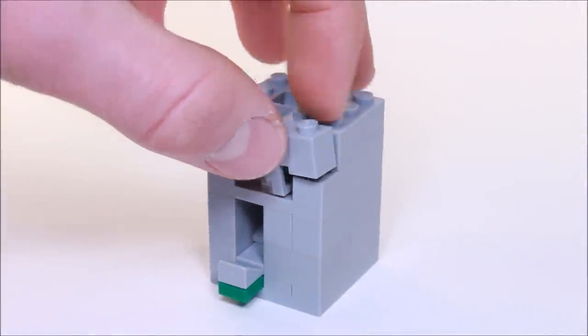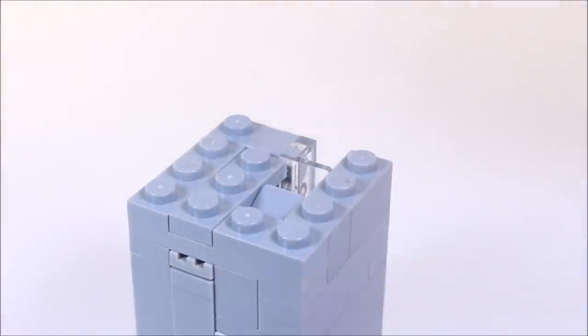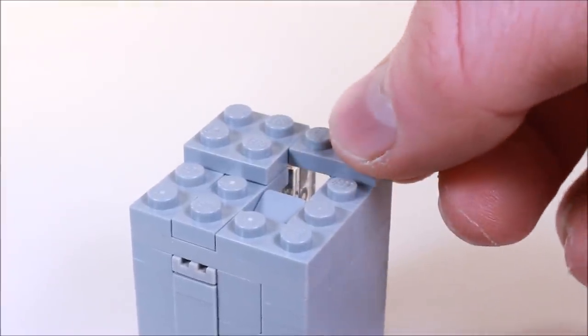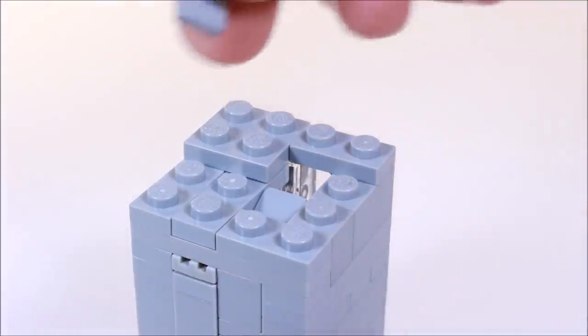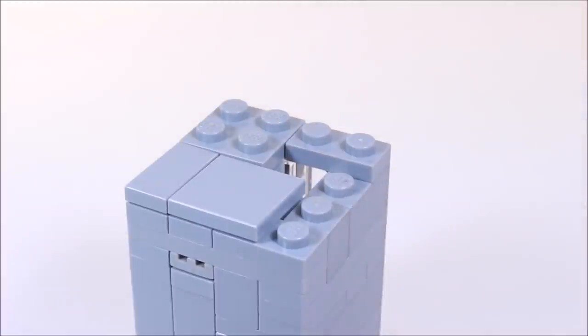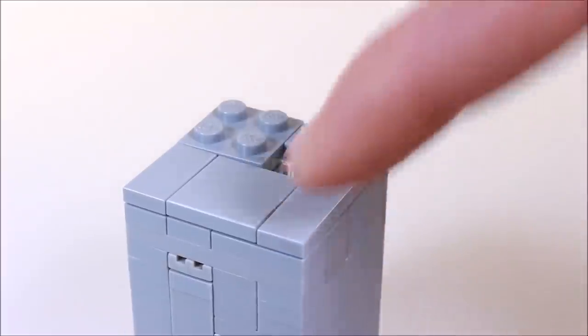Now we're going to bring this over here and attach it right in the front. Up top here we're going to place on one corner a 2x2 plate, and beside it we're going to place a 1x2 plate. Now behind right here on this corner we're going to place a 1x2 tile, and beside that we're going to place a 2x2 tile. And on this edge right here we're going to place another 2x2 tile.